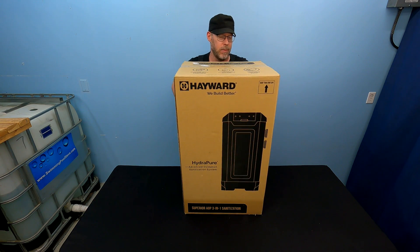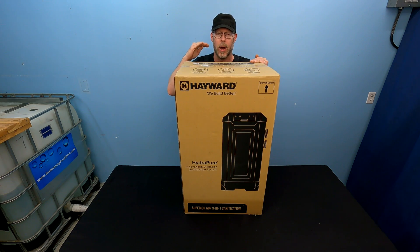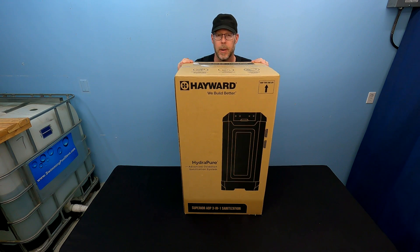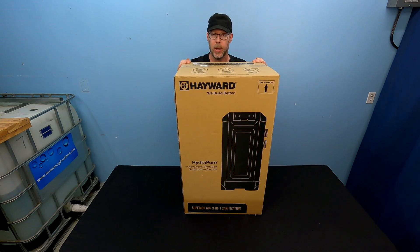First of all, I want to get this off the table because it's awkward and gigantic. I'm going to unbox it on the floor and then deposit all of the items onto the table so you can see what comes in the box when you order one of these from Hayward.